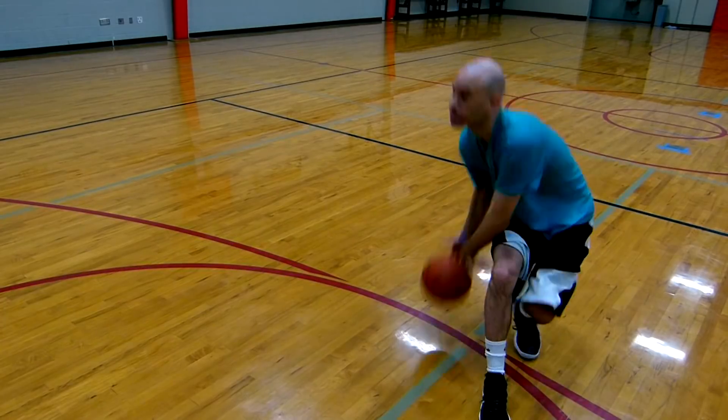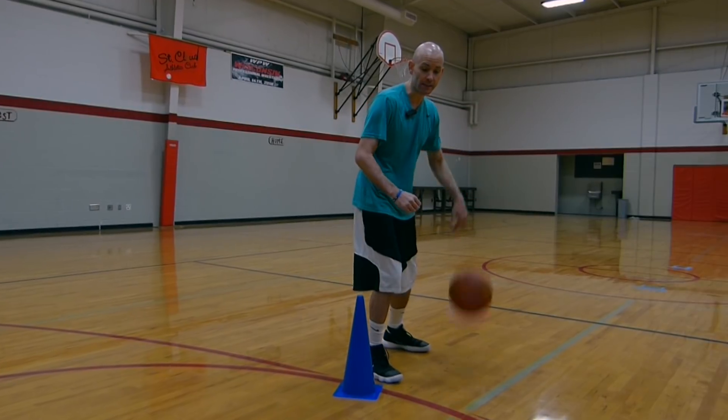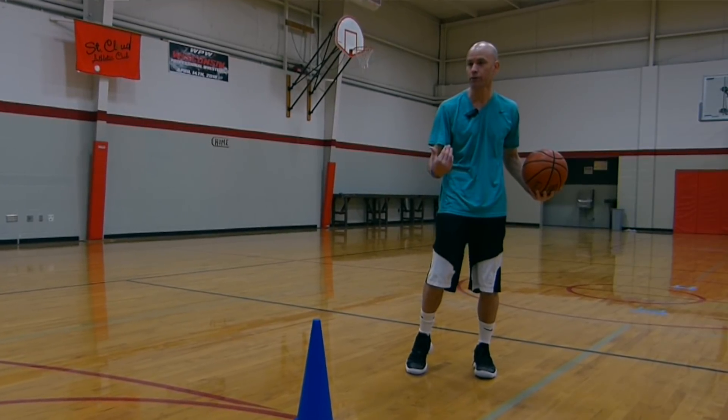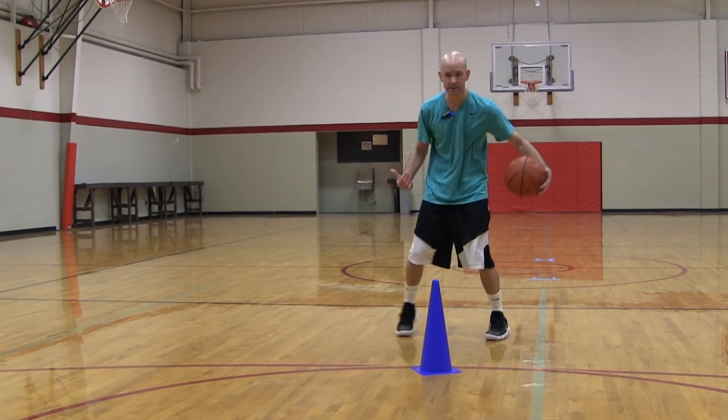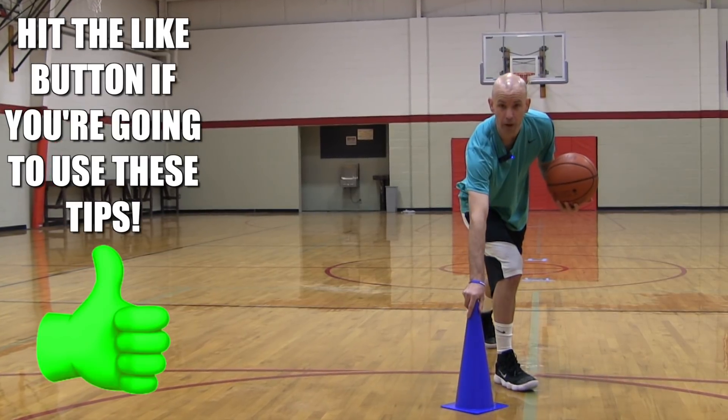When you guys are doing this, some key tips you want to pay attention to: get tight to your defender to set this up, get a little quick dribble back — not a big separation — because you want to get tight enough that when you hit him with this inside out they react, and when you do this stiff leg you can get back in front of them.